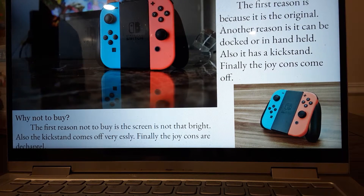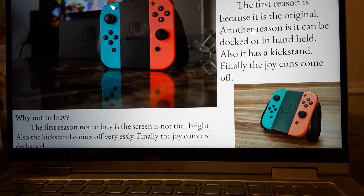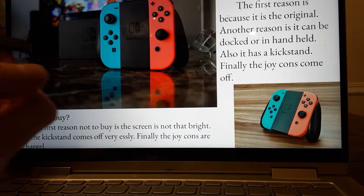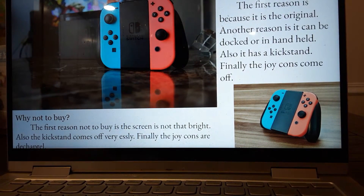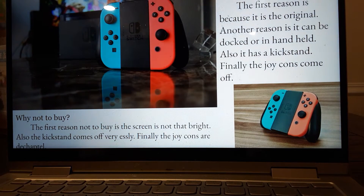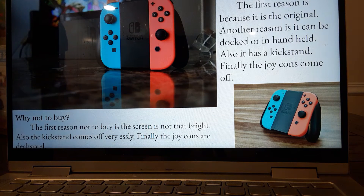Docked means it can be played on a TV. This is what the kickstand looks like on it. Now, why not to buy: the first reason is because the screen is nothing special. Also the kickstand comes off very easily — I've accidentally ripped off the entire kickstand a few times. Thankfully you can put it back on, but it's still a fragile point.